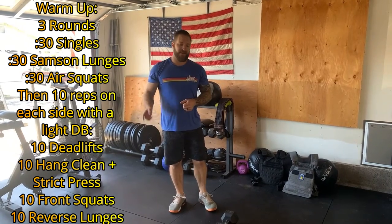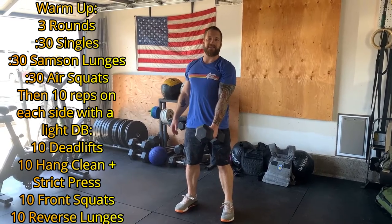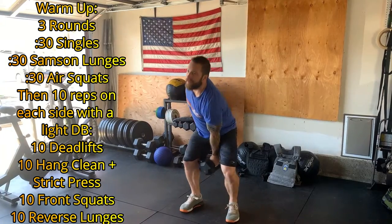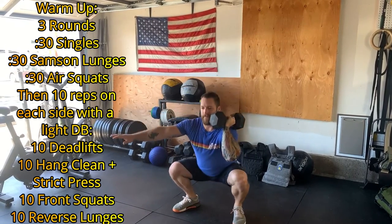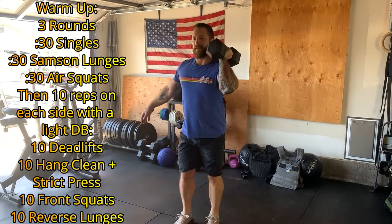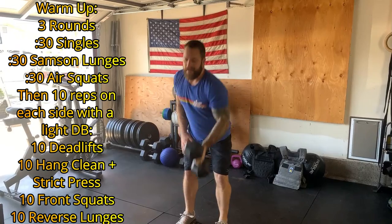When we finish those three rounds, we'll go to a light dumbbell. We're going to go 10 deadlifts on one side, 10 deadlifts on the other side, then we'll go 10 hang clean and press on one side, 10 hang clean and press on the other side, 10 front squats and switch sides, and then we'll go 10 reverse lunges and switch arms.